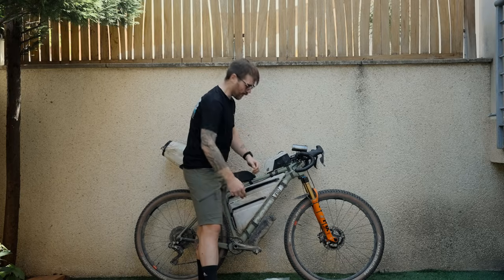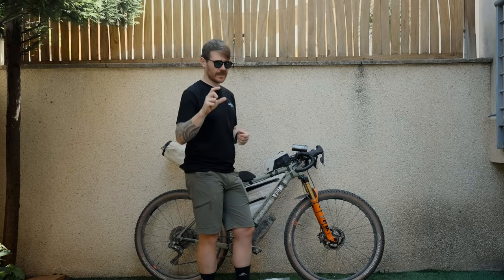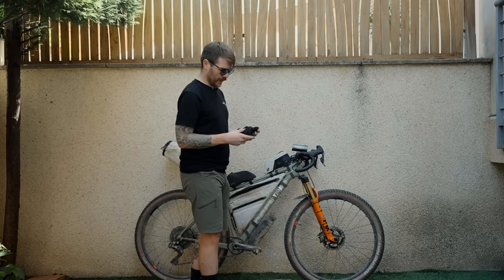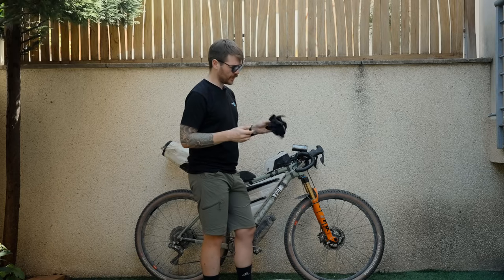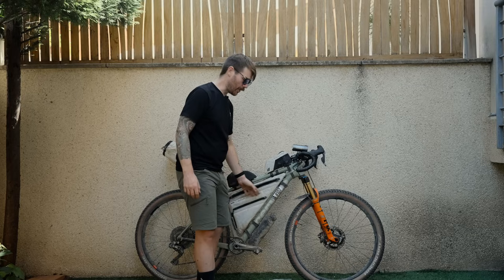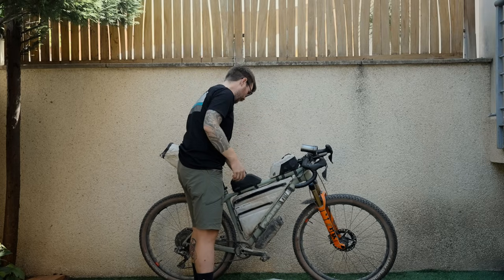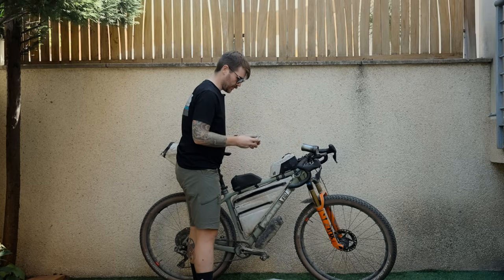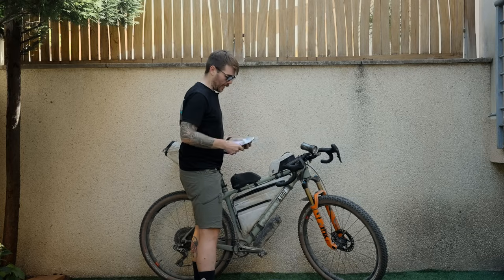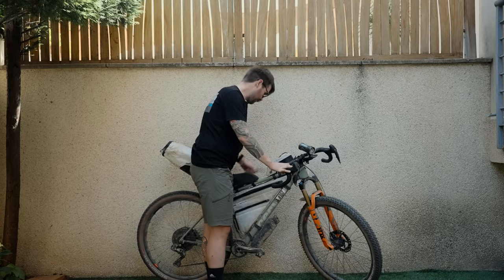Also in the frame bag were toiletries: chamois cream, antiseptic cream, toothbrush, toothpaste, a tiny bug spray, and some mini first aid supplies. I took some thin long-finger mountain bike gloves in case it got cold — they were actually quite nice to ride in during the day too. The bag has a zip inside so you can make it one massive compartment. The rear side panel had baby wipes. More salt tablets — pill-form ones given to us at the start — a gilet or wind vest, an emergency foil blanket, a sunglasses sleeve case I used quite a lot to clean the sunglasses, and a bunch of cable ties.